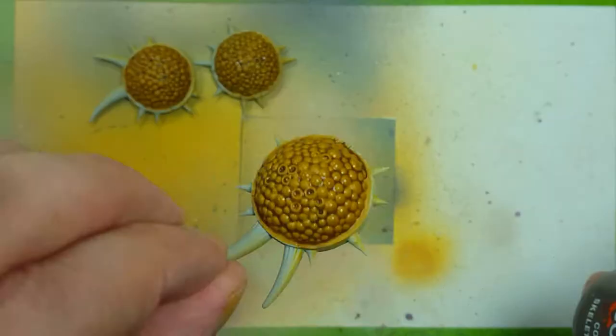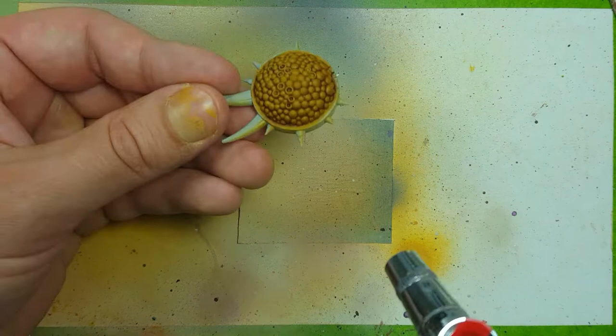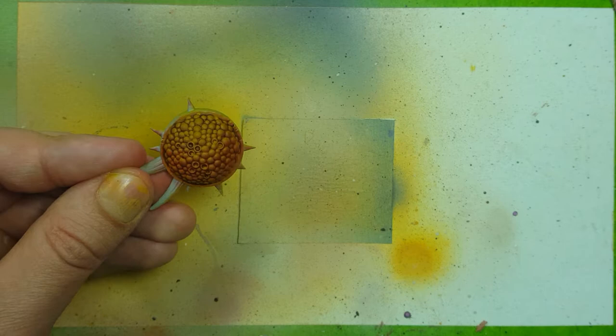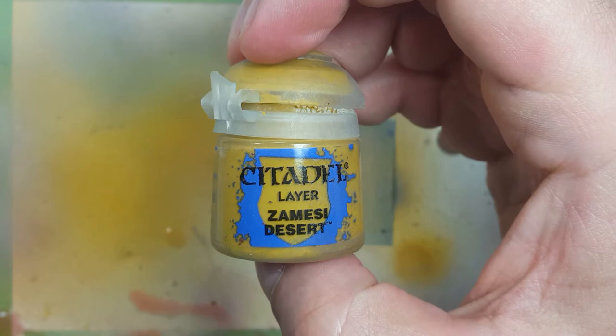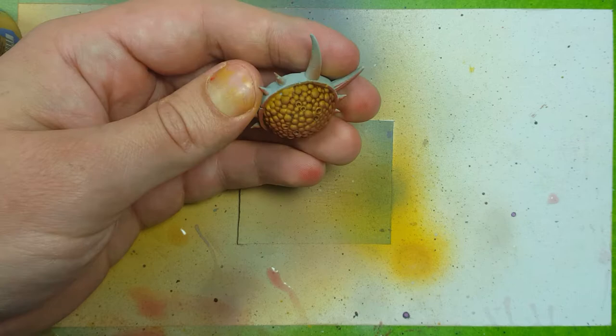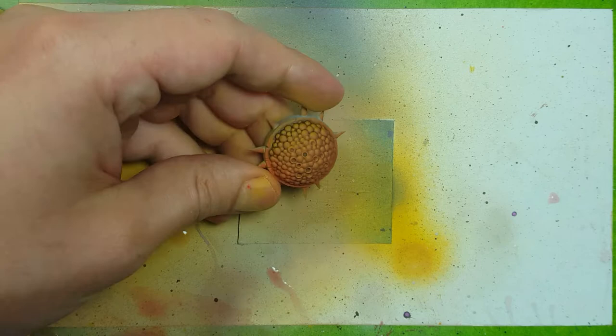Now I'm going to use the airbrush with Evil Sunz Scarlet to hit the underside at about a 45 degree angle from the bottom and add red to the bulbs. Then I'm going to use some Zamesi Desert, which is a very light sand color, and spray the bulbs again at a high 45 degree angle, but lightly — just enough to be noticeable, to cover up some of the red and lighten up the upper areas, without removing the wash, which I want visible.